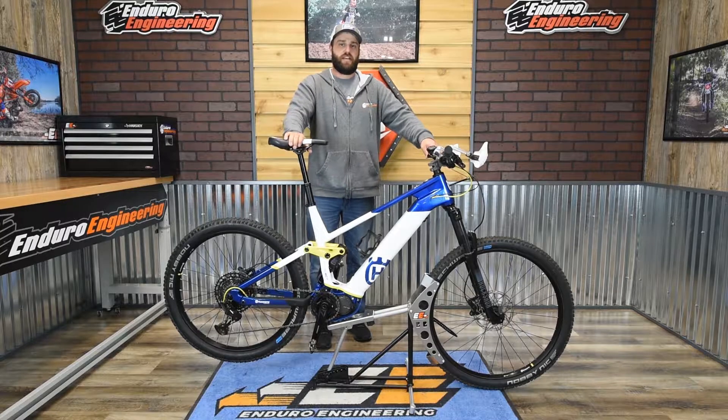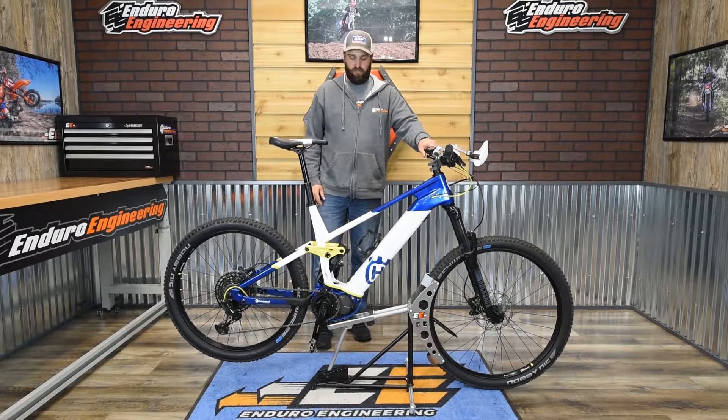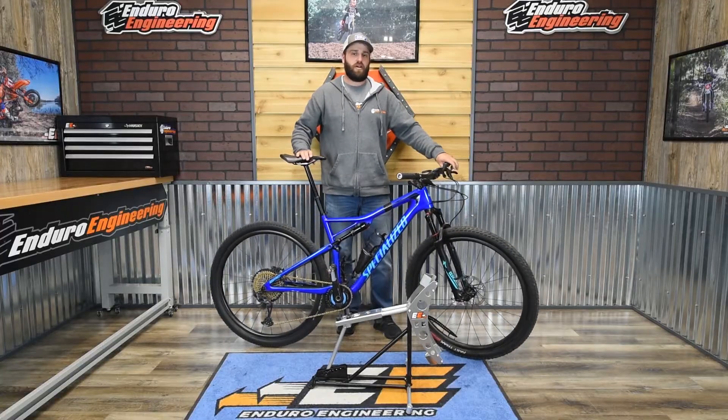The Enduro Engineering mountain bike stand is pretty universal — it fits almost all makes and models, from e-bikes to standard mountain bikes. Here we have a Husky e-bike on it, and all other e-bikes will fit as well. There's a lot of adjustability to it.